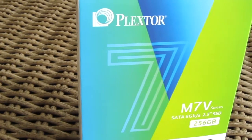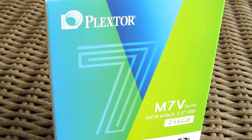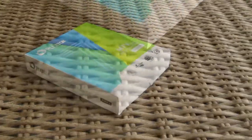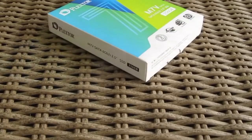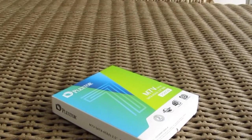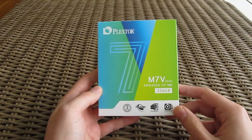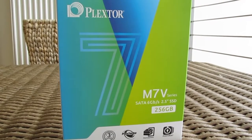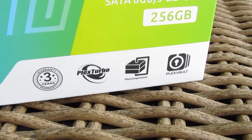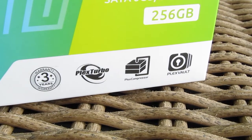We are all witnessing a paced transition of manufacturers to the new, smaller and denser TLC NAND flash chips, and the new Plextor M7V SSD model is spotlighting exactly that as its key feature and as their first TLC-based SSD ever. We have a pretty standard looking but a bit more colorful product box with a model name and its capacity on the front, and below it you can see some of Plextor's added features, but more on that later on.